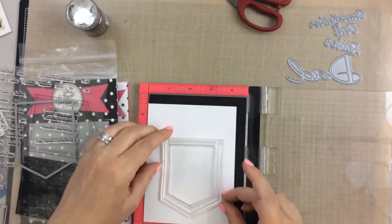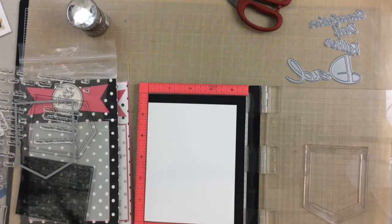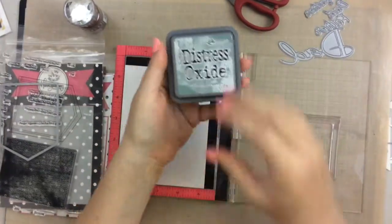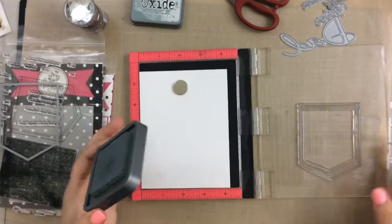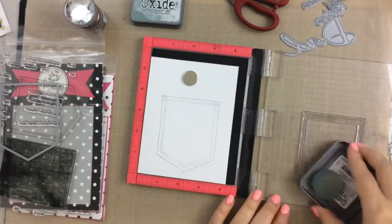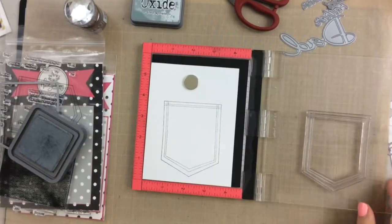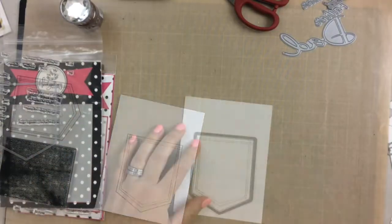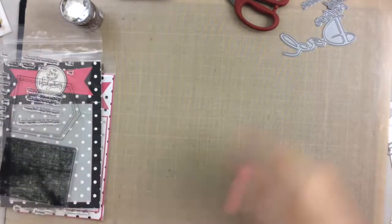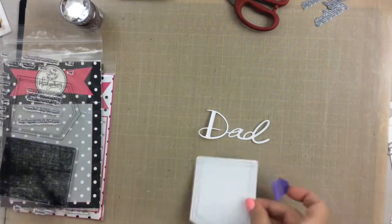I'm using my MISTI here to stamp out the pocket. I'll be using Distress Oxide ink — I don't recommend using regular Distress ink for stamping, but the Distress Oxide ink seems to work really great. The color I'm using is called Iced Spruce, and it still looks like a white shirt but it shows that stitching detail. It's kind of like when you color a white image with your Copics but you use gray ink. So I stamped that with the Iced Spruce and now I'm going to take it to my die cutting machine and cut out both that large dad die cut and also the pocket.